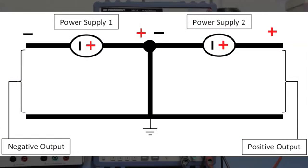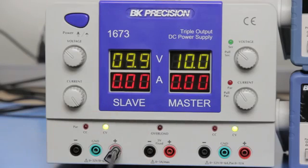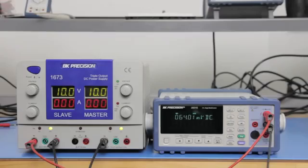You can also get the same outputs using a triple output power supply such as the B&K Precision 1673. Simply connect the positive terminal of the left supply to the negative terminal of the right supply. This connection will be used as the reference ground. Then connecting the positive terminal of the left supply with respect to reference ground will output a negative voltage output.